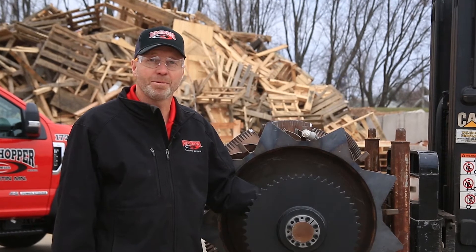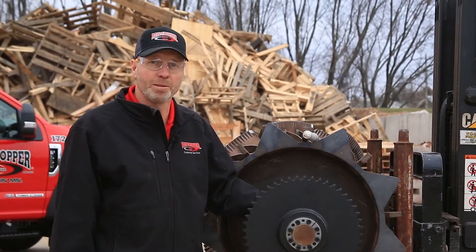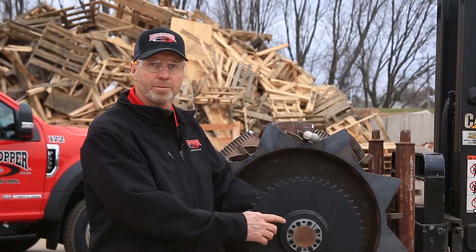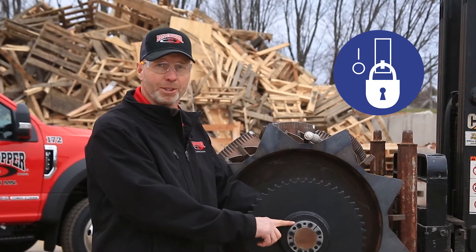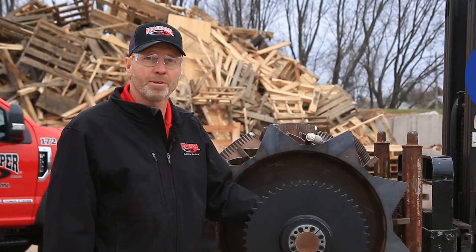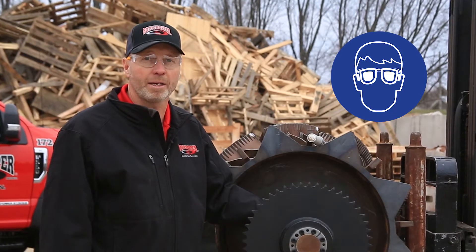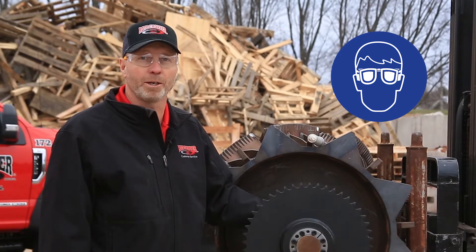Hi, I'm Dave Kulzer with Rotor Chopper customer support. In this video today we will be showing you how to install and remove B-lock bushings. Before you get started, be sure to follow all safety precautions including lockout, tag out of power sources, and wear eye protection.